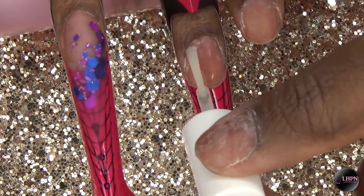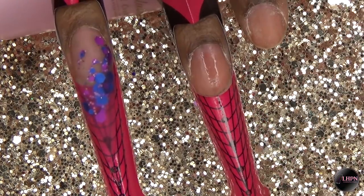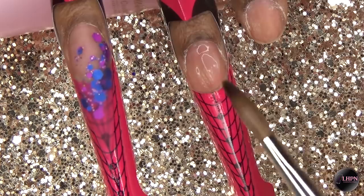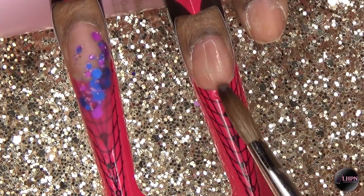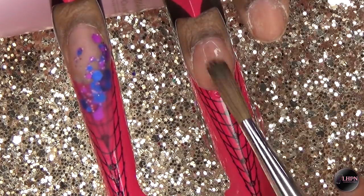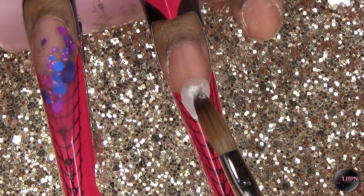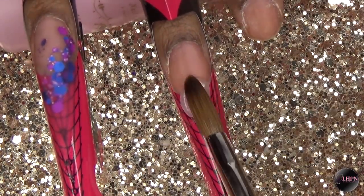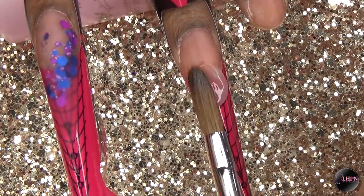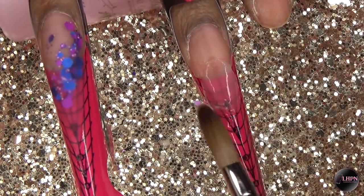Moving on to the middle finger, I once again do the prep and prime, then go in with a thin layer of clear. I'm going to apply the shook glitter on this nail as well, also in the same slant diagonal fashion. This nail form was really being mean to me because it kept popping open — I must have had some oil on it — so I did have to keep pinching it closed because it just did not want to stay closed.